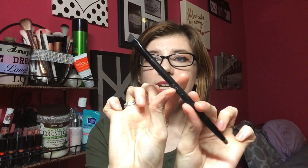Another optional brush is an eyeliner brush. This one happens to be double-ended — one short end is great for smudging shadow underneath or along the top of your lash line, and the other angled end is good for applying gel or cream liner along the top. If you're using a pencil liner and won't utilize a brush like this, you obviously don't need it in your collection.